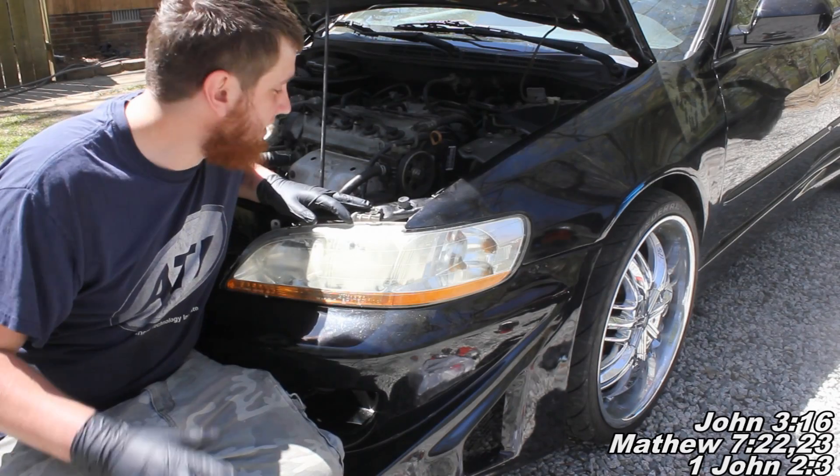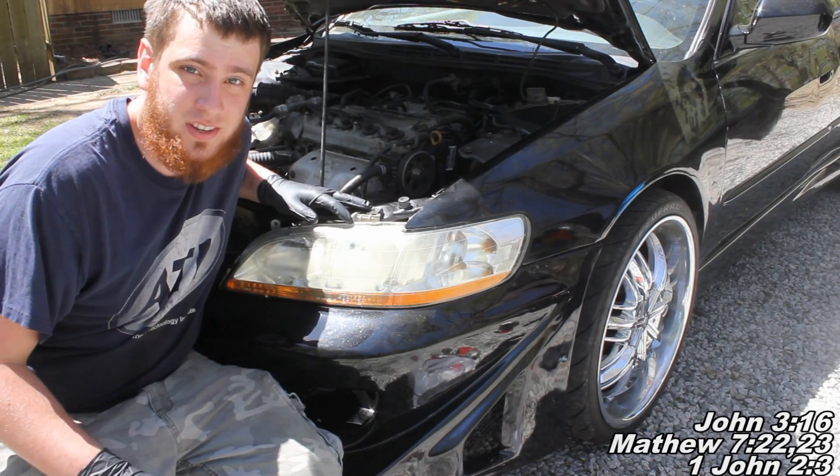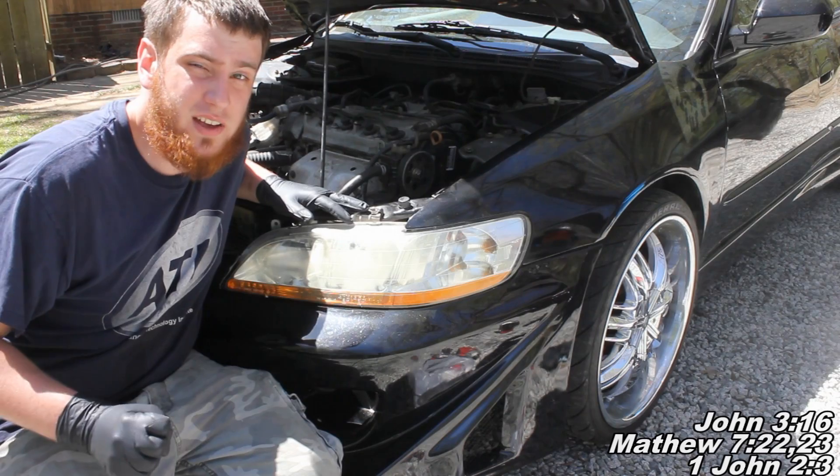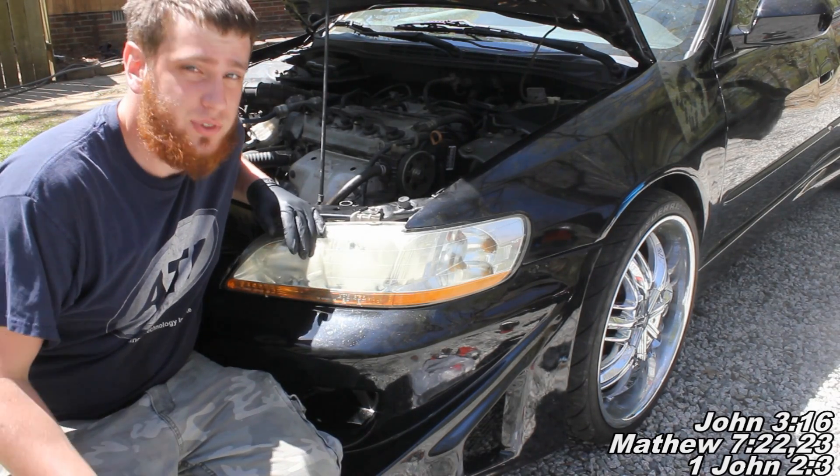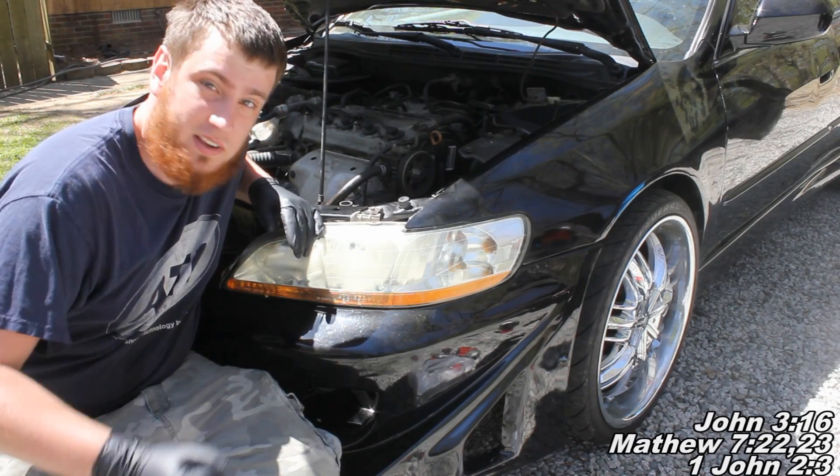Okay guys, today I had a little bit of a learning moment opportunity and I just wanted to show you what happens exactly when you don't use your Honda power steering fluid, or if you mix it with other power steering fluid, what can happen. So let's take a look.